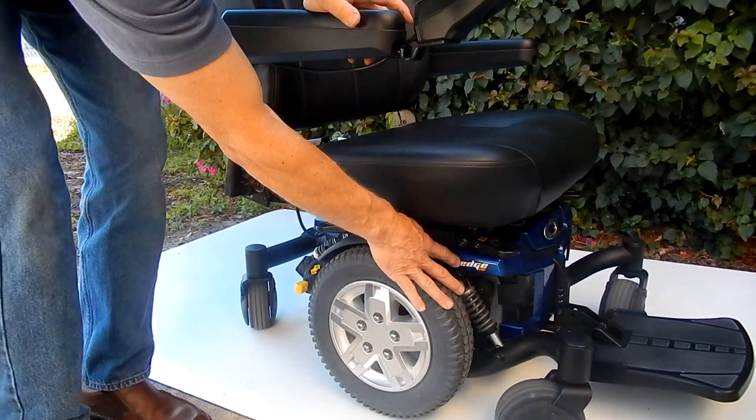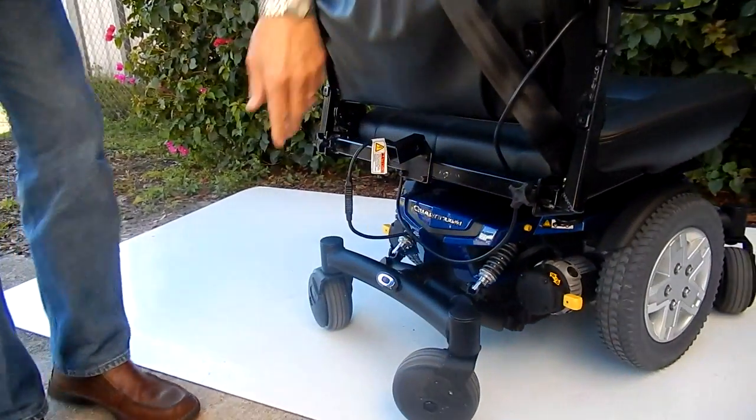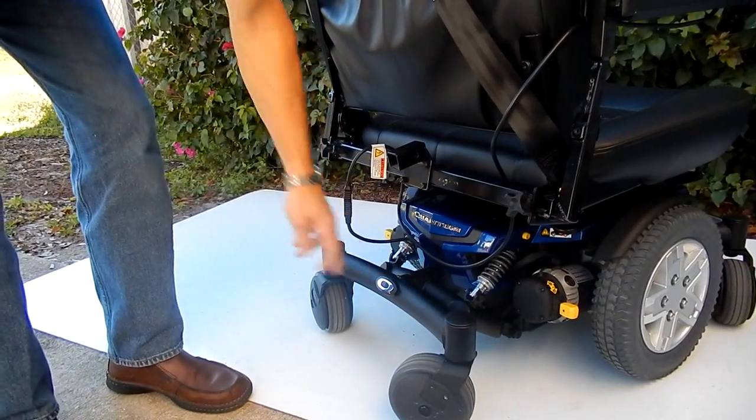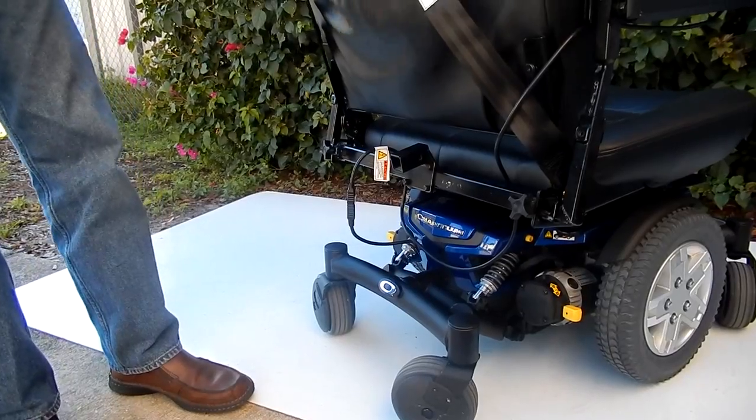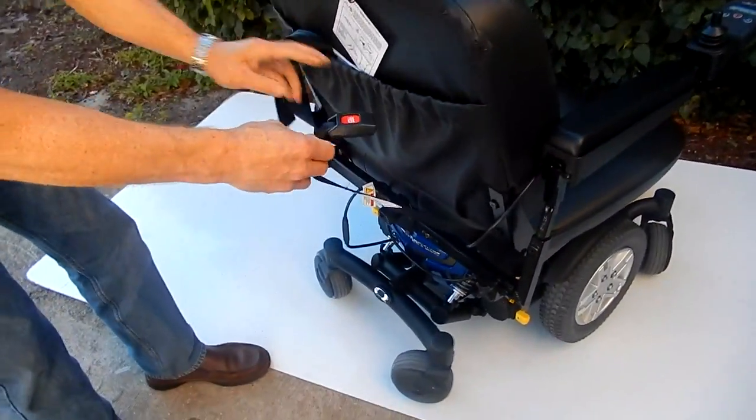You can see with this Quantum Six Edge HD, you have a heavy-duty suspension in the front and suspension in the back. It's a great chair. It does have a great ride because it has six wheels on the ground. It does have the safety belt.